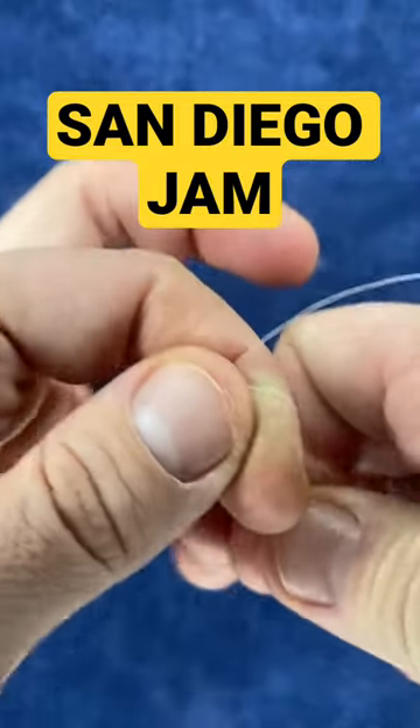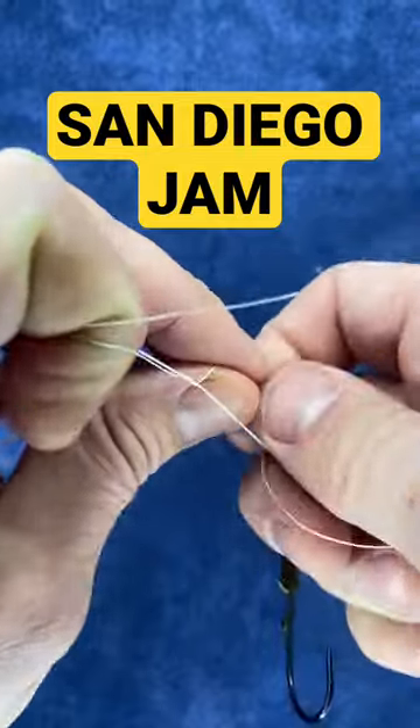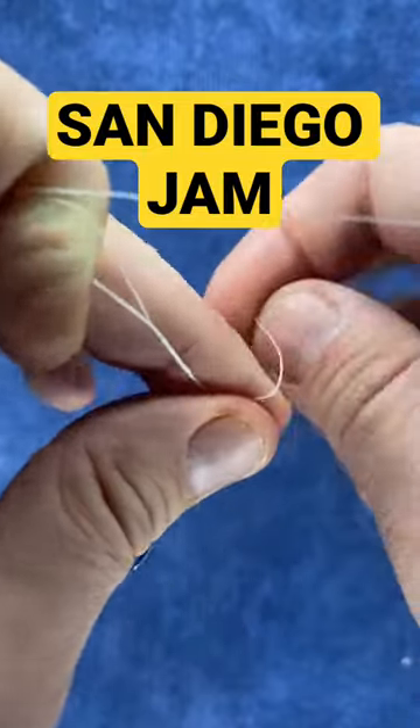You'll start by taking your line, put it through the hook eye or jig eye, and pulling out about 10 inches of line. You're going to run that line up and create a loop at the top. Then you're going to wrap down 7 to 9 times, depending on the size of your fluorocarbon.